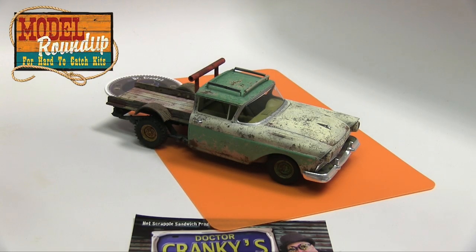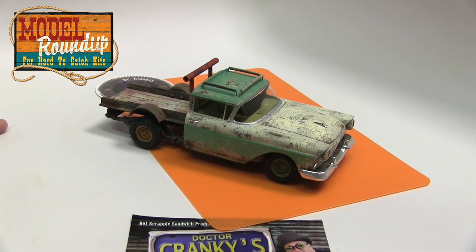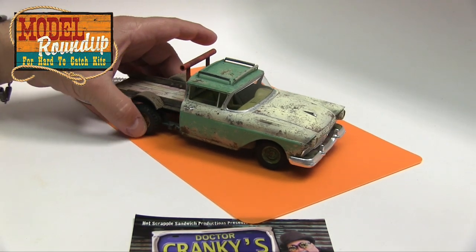Hey everybody, Dr. Cranky here in the laboratory with an Old Borax update — it gets harder and harder to say after a while. I want to walk you through this update slowly, and then I'm going to show you a little technique that is very simple, that I use just to tidy things up — you will see that in the next video. But for now, let me show you that we have Old Borax here in good shape. Of course it's mocked up, just making sure that everything is fitting correctly.